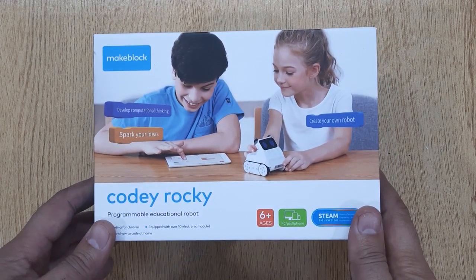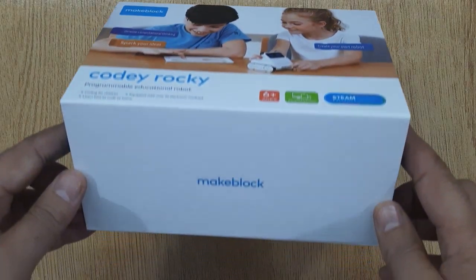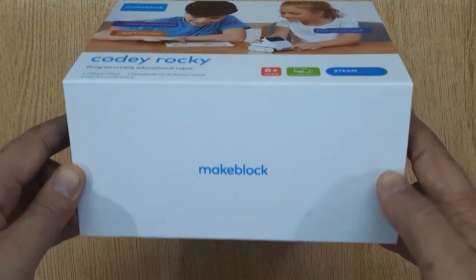Hi friends, today I brought to you Kodi Rocky. This is a programmable robot that is playable and educational.